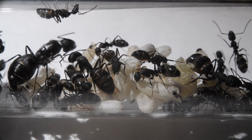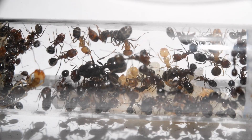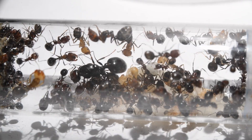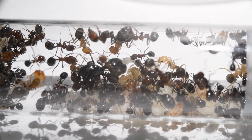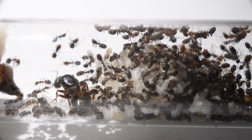Hello guys and welcome back to my channel! In this video I want to give you a tour of some of my ant colonies I'm keeping. My native Finnish ants are in hibernation right now, so in this episode I'm showing you some of my exotic ants I'm keeping.